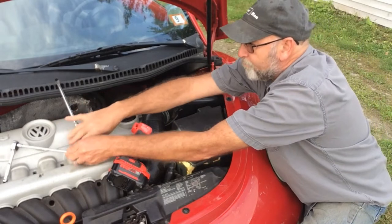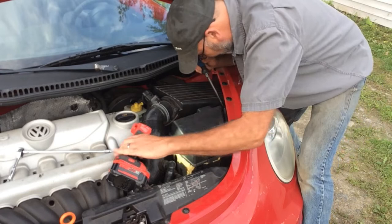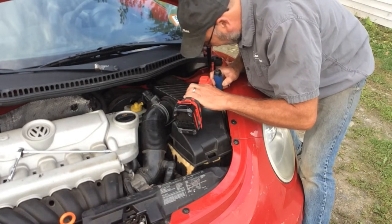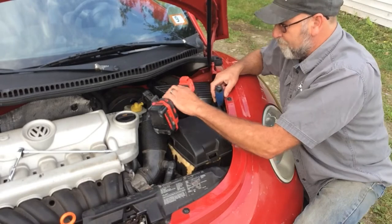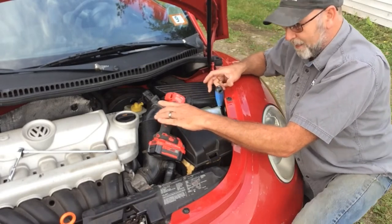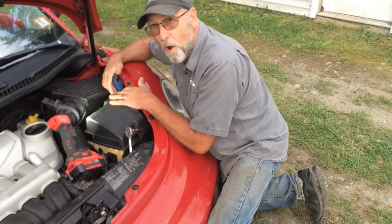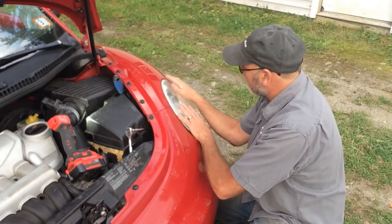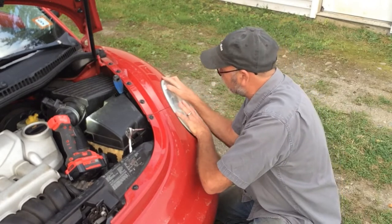Once you've done that, you're going to need to come down on this end up here and take your light and look down — you're going to see a chrome piece, a little chrome tab. All you need to do is push down on that. When you do that, it's going to release the back of that headlight and you're going to be able to pull that whole assembly right out. The tab is pushed down — I'm using the battery box to help hold it there. Put your fingers in here, grab that, and it should pop right out.